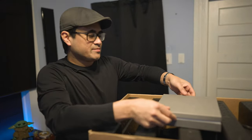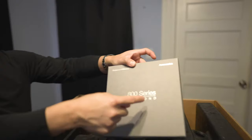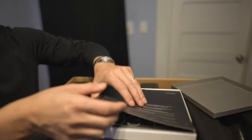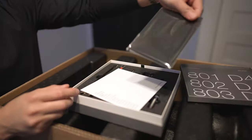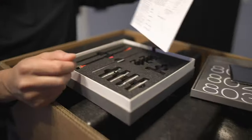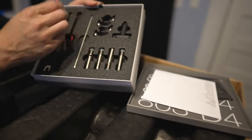First off, inside the box we have the accessory box — it says 800 Diamond Series. Inside we get some documentation, the manual for the 801D2N3s, a microfiber Bowers & Wilkins branded cleaning cloth, some warranty info, and in here we've got the jumpers.